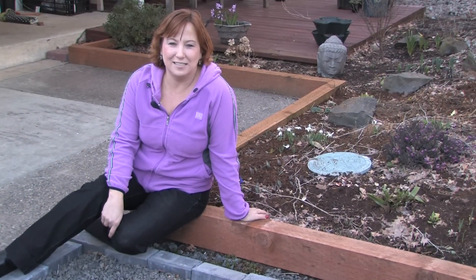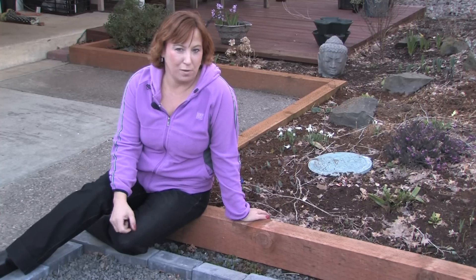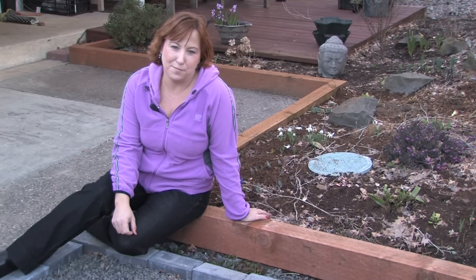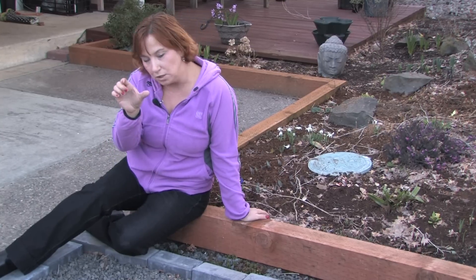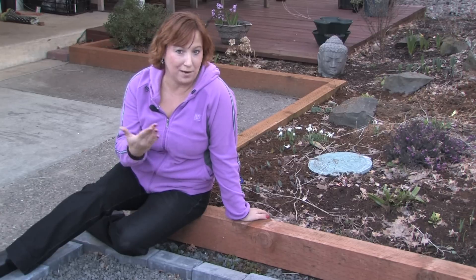Hi, this is Yolanda Vanveen, and in this segment I'm going to talk about how to edge a flower bed with bricks. You can edge a flower bed with wood or bricks or pretty much any material that you can come up with, and it's real easy to do. You can make it very formal and use cement to bond it, or you could just lay them in a row and it works as well.